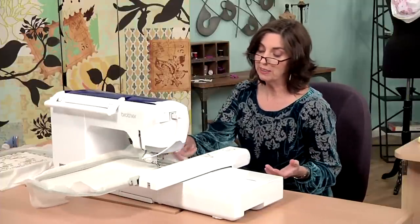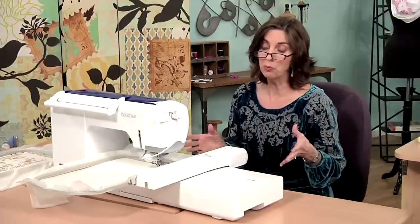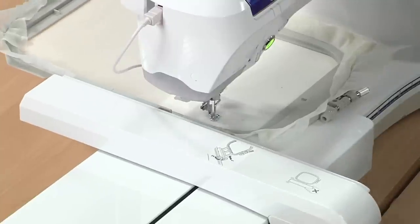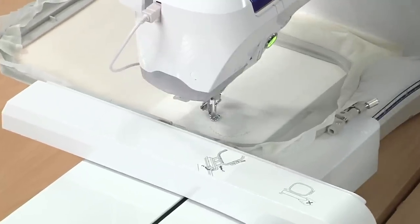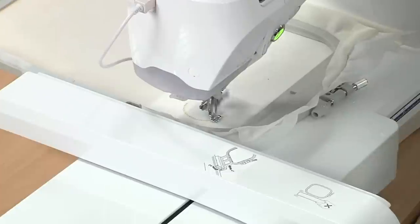One of the great things about this lace design is that you don't have to change color. So once you press go, you literally can walk away from the machine and let it stitch, which is a really good thing because this design takes 77 minutes to stitch.